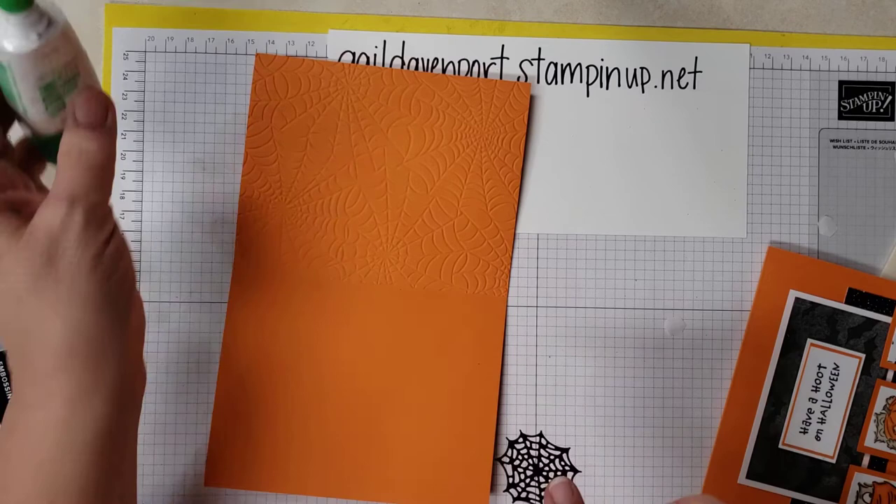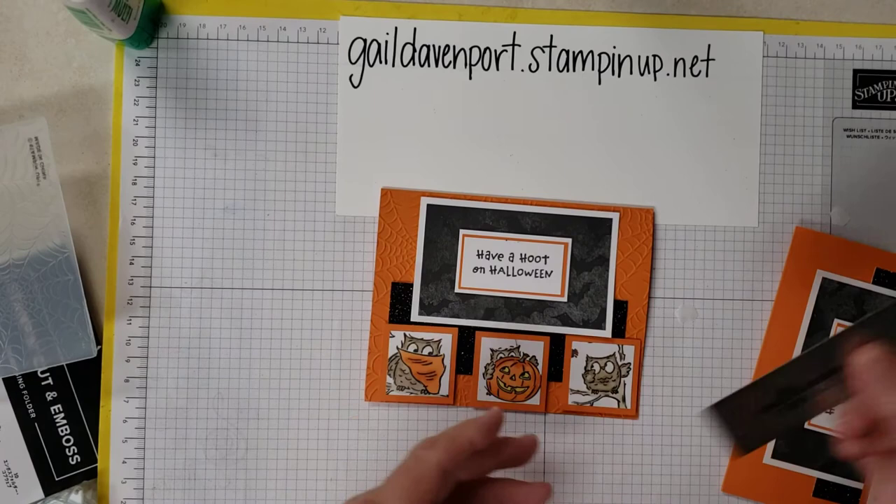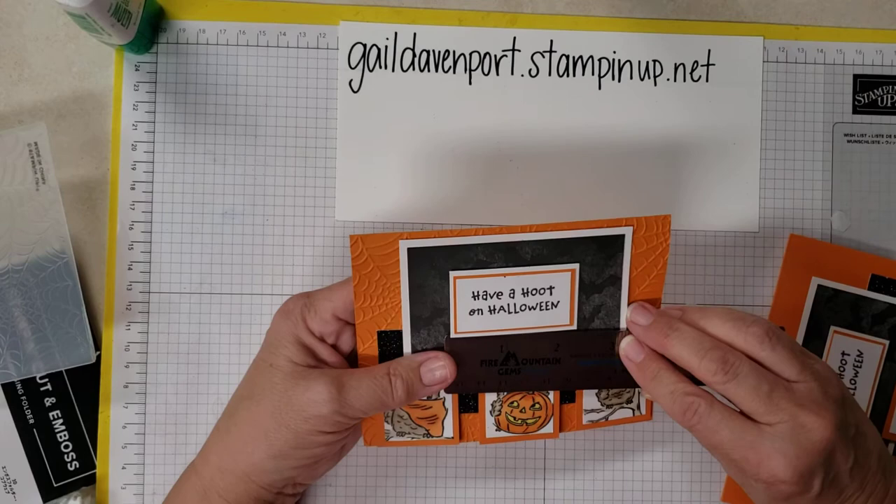So it's a pretty easy little card. I forgot to give you the measurements for the Have a Hoot panel. I have them written down but don't want to take everybody's time. So the outside is two and a quarter by —